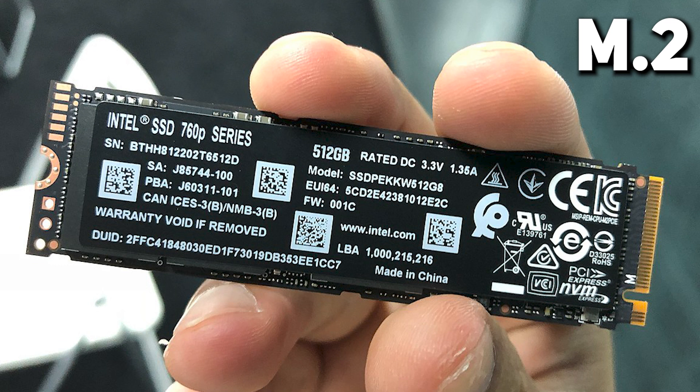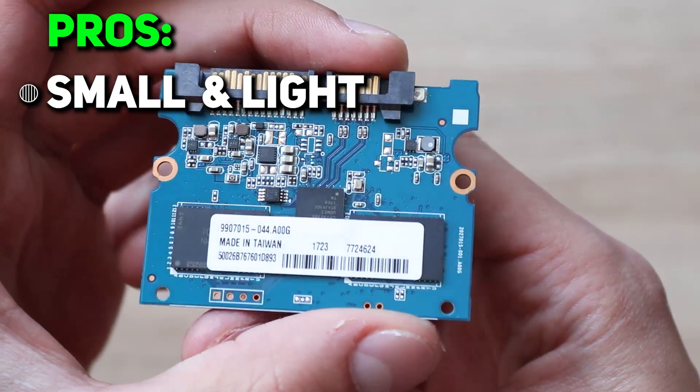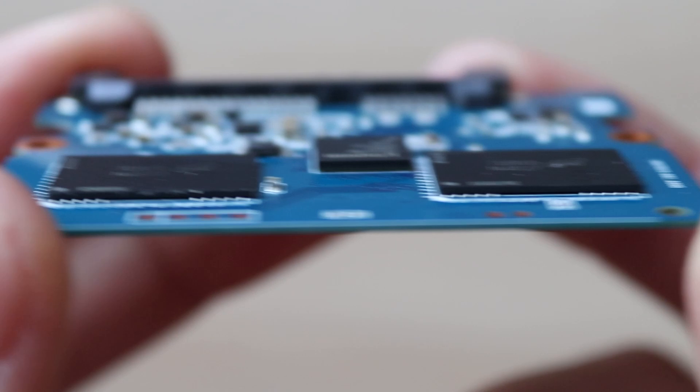The M.2 is much smaller and looks like a bar. And that is the first benefit of an SSD, especially for ultrabooks — SSD is much smaller and lighter, so in total your laptop will be lighter and smaller.